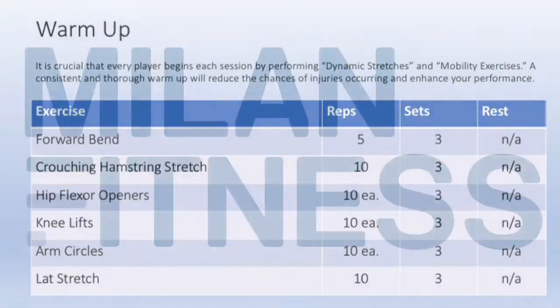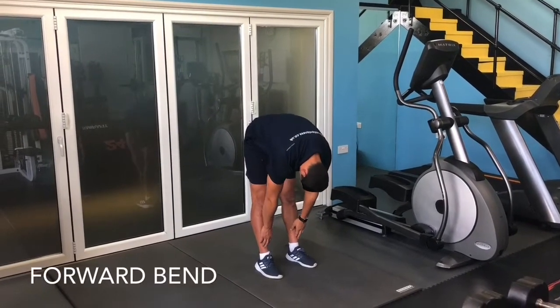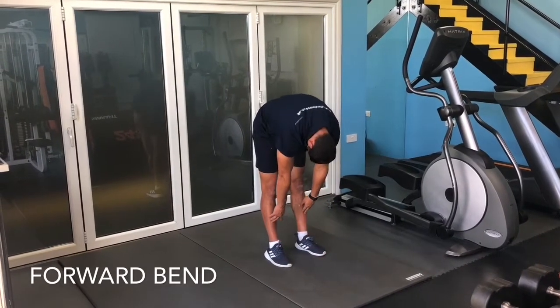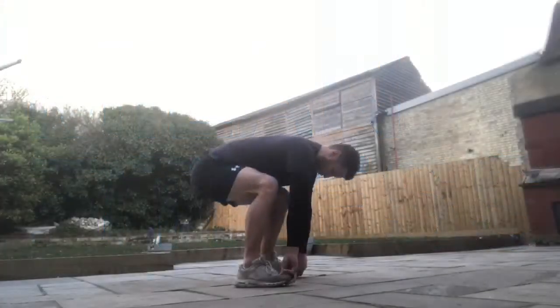Start in an upright position. Keep your legs locked out as you move from your upper vertebrae into the middle of your vertebrae, down to your lower vertebrae. Then start to engage your lower vertebrae, moving into the middle of your vertebrae until you're in an upright position.